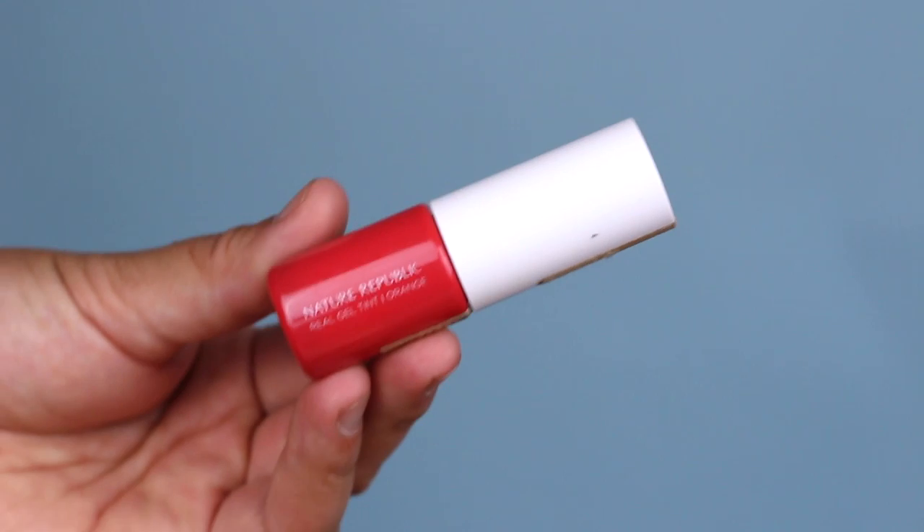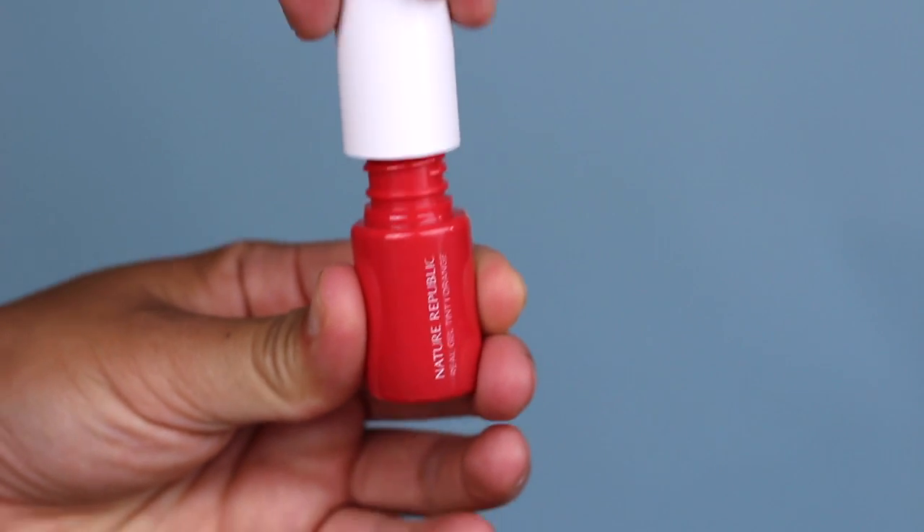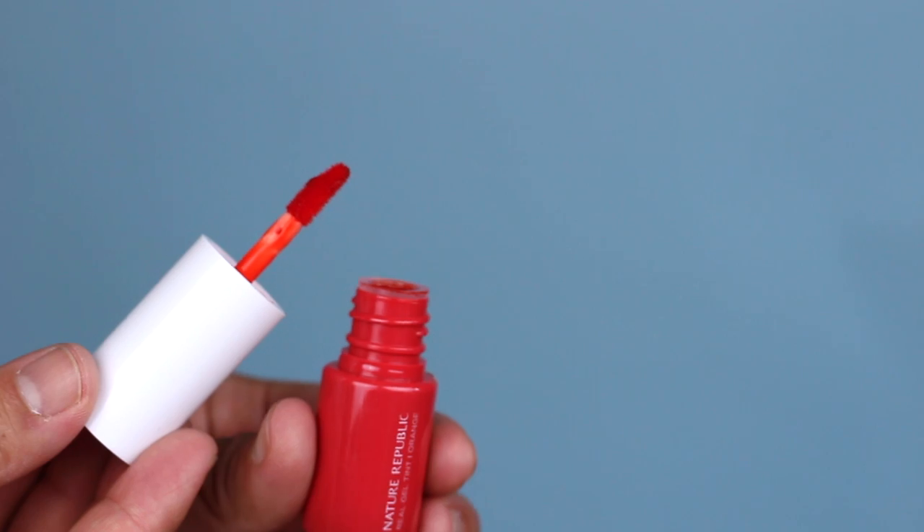I have a lip color — this is the one I'm wearing right now. It's the Nature Republic Real Gel Tint in orange, which I got recently in Koreatown for super cheap. It's a tint meant to give you that ombre, faded-in-the-middle look, but it's basically like lip ink. It doesn't last as long and it smells like oranges.